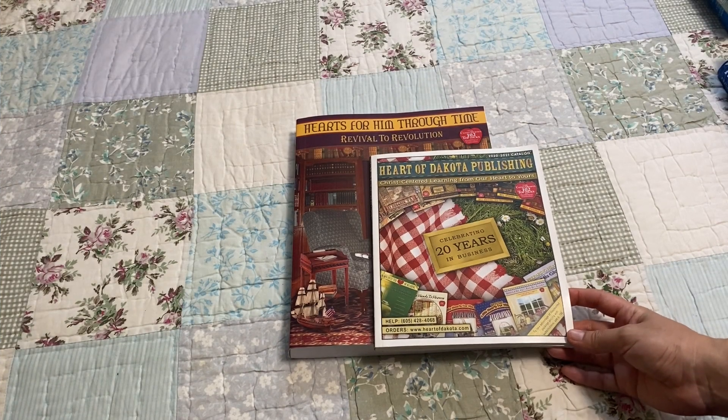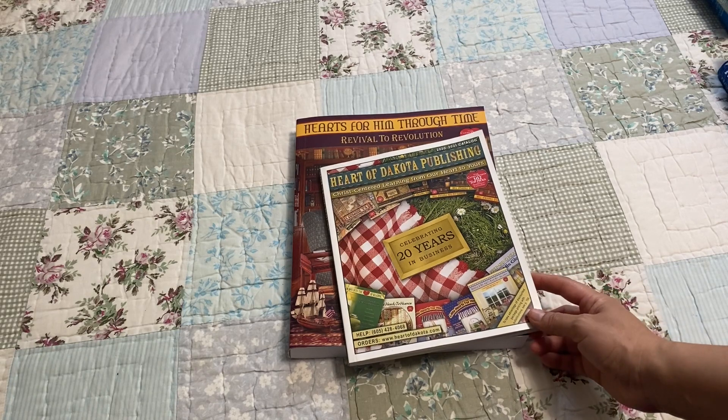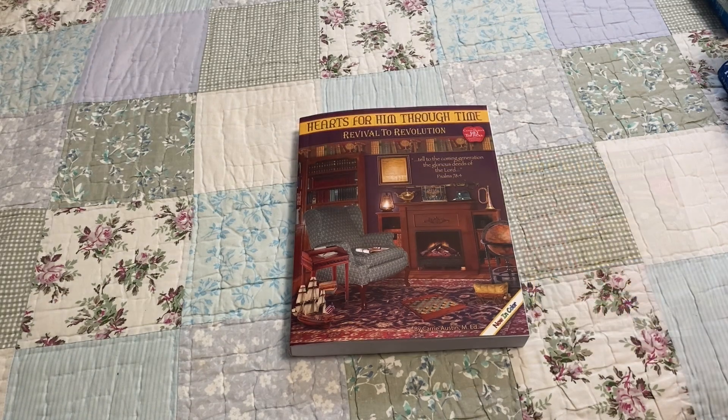Welcome back, friends. Today I'm going to be sharing our 7th grade homeschool curriculum. We are still using Heart of Dakota. We're going to be using Revival to Revolution, and I'll be sharing all the books that are included with this teacher guide.